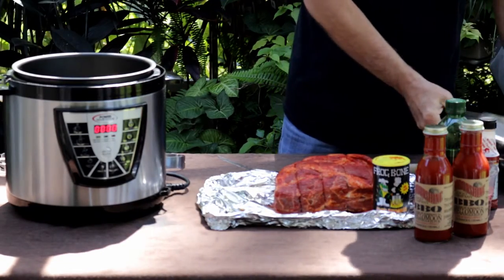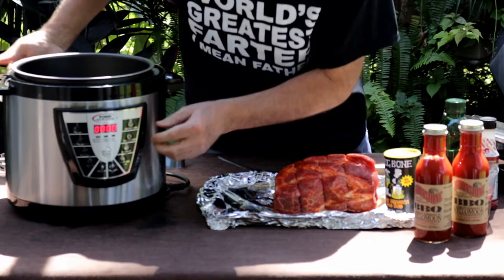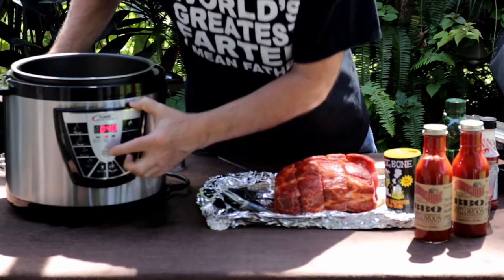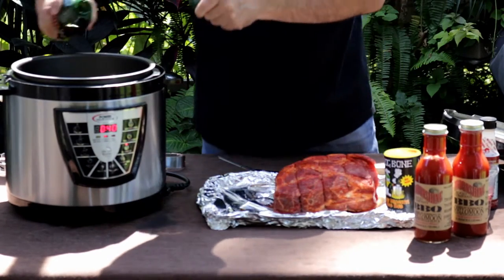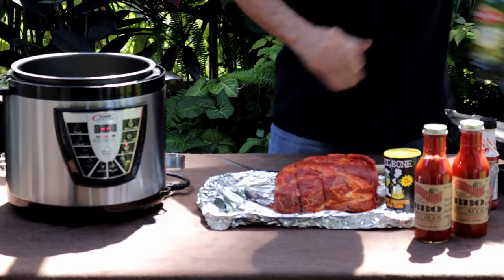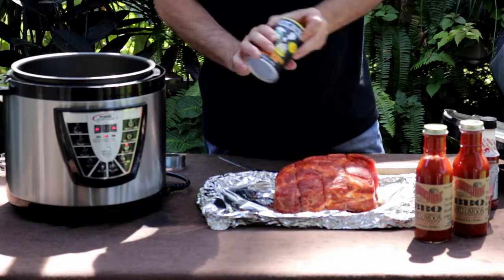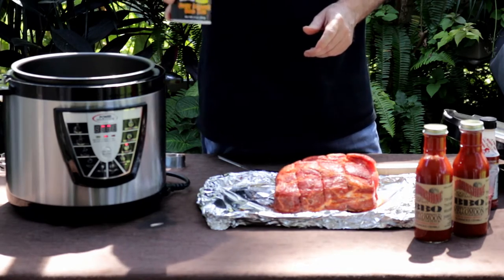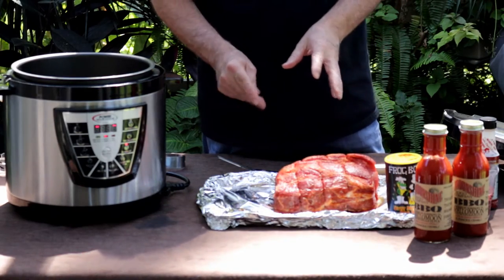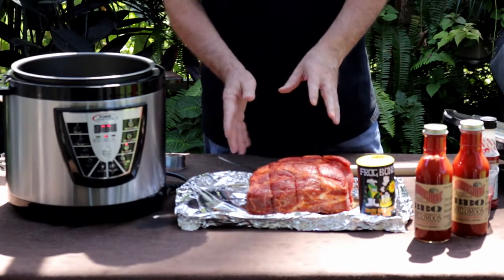What I've got here is pork shoulder, Boston butt, whatever you want to call it. It's deboned — I got it that way at the grocery. We're just going to turn this power pressure cooker on and add about three tablespoons of oil. I'm going to brown this Boston butt before we get going. I simply took this Frog Bone sweet mesquite barbecue seasoning and seasoned it nicely yesterday, let it sit in the fridge overnight — about 18 hours.